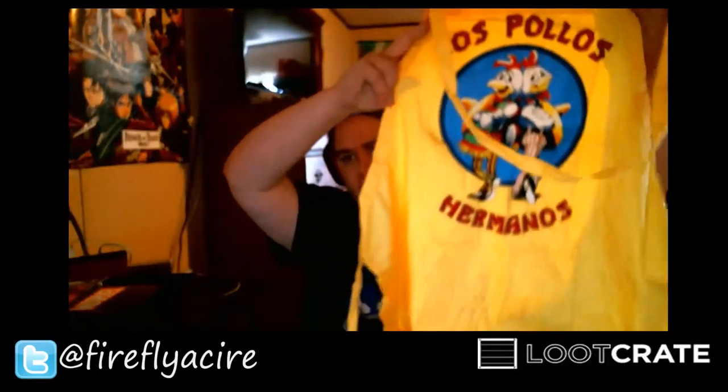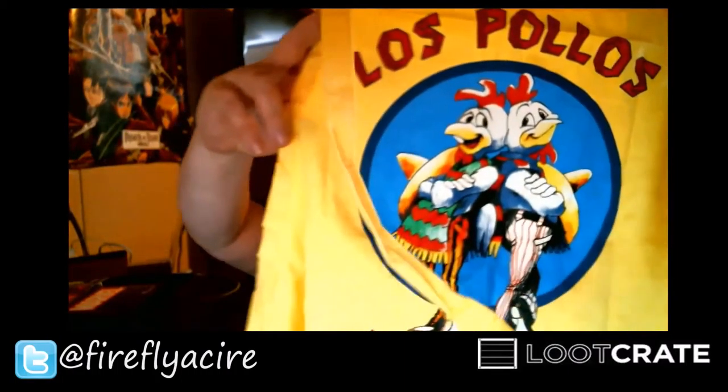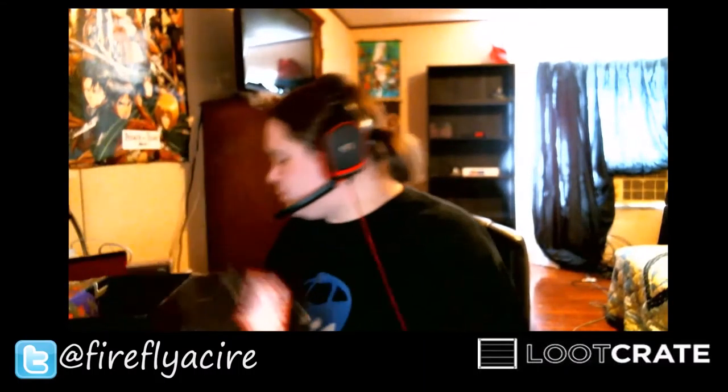So that's pretty neat. Let's see what else we got in here. It looks like a Los Pollos something, but it looks like an apron, which is all right — I kind of needed one for the kitchen. And here's our loot crate button for Villains 2.